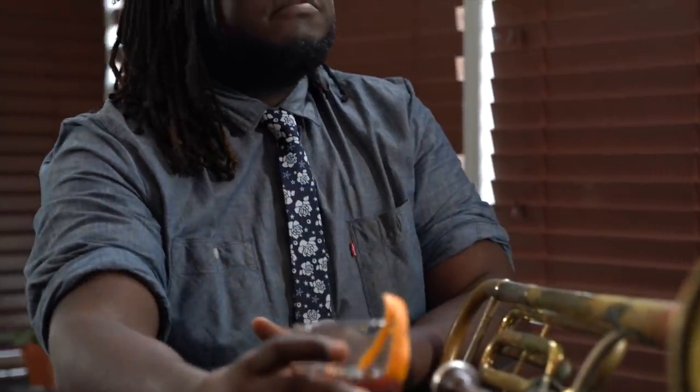The half Windsor knot is that look that every guy is looking for. Start off with the tie around your neck. The wide side will be on your right, the short side on your left, and the right hand side will drape a little longer than the left.